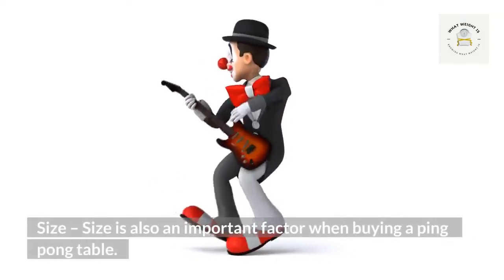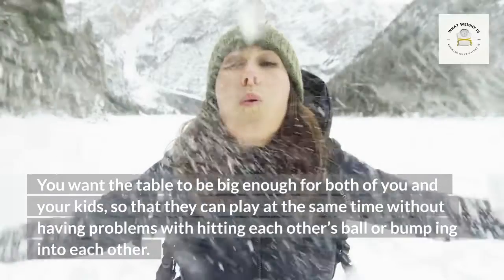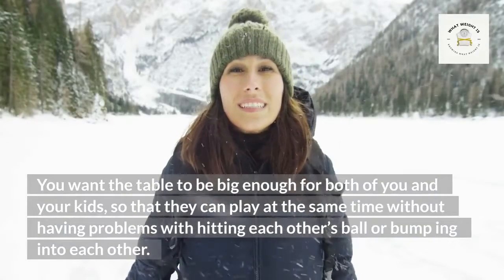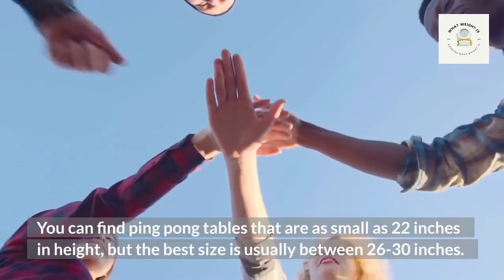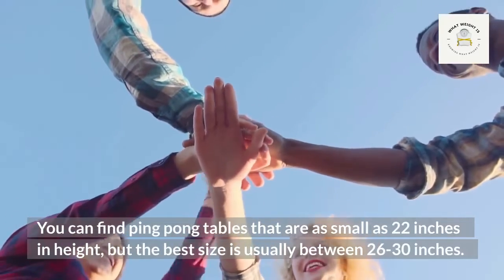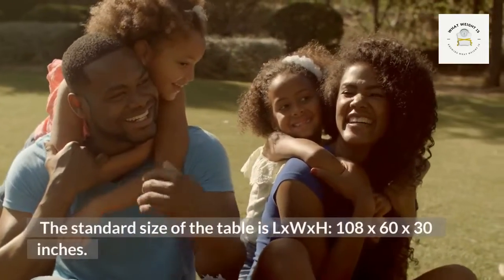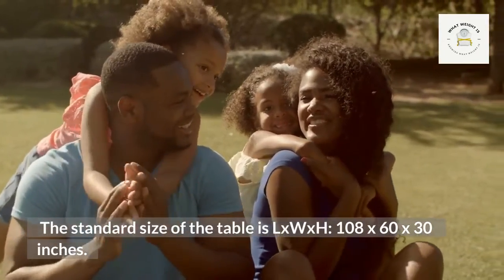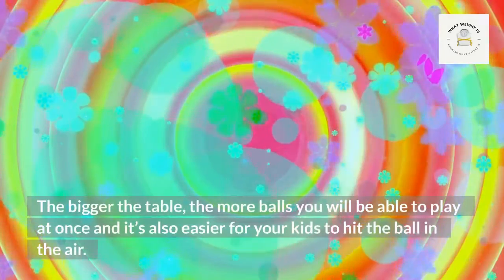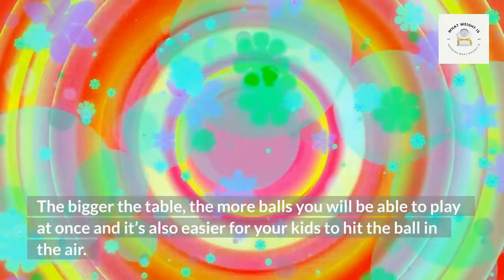Size is also an important factor when buying a ping pong table. You want the table to be big enough for both you and your kids so they can play at the same time without bumping into each other or hitting each other's ball. You can find ping pong tables as small as 22 inches in height, but the best size is usually between 26 to 30 inches. The standard size is 108 by 60 by 30 inches (L x W x H). The bigger the table, the more balls you can play with at once.